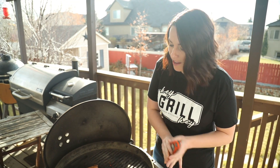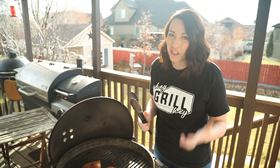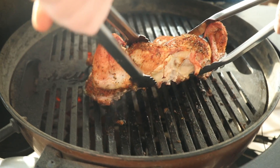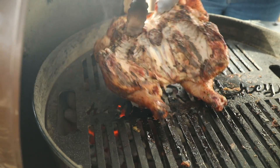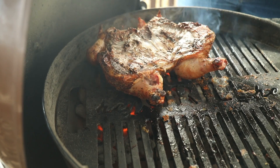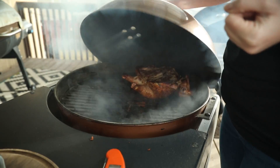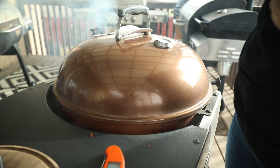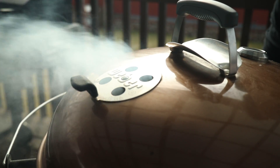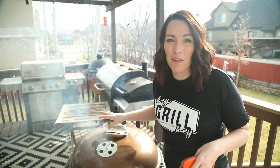Now it's time for the second phase of our cook. If you like crispy chicken skin and some nice grill marks, you're going to flip it over onto the direct heat side where the coals are nice and hot. Close the lid and let it finish cooking — it won't take very long so don't go far. We're looking for a final internal temperature of 165 degrees Fahrenheit in the thickest part of the breast.